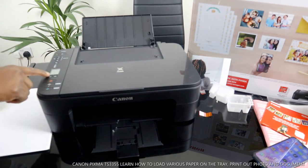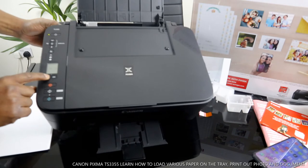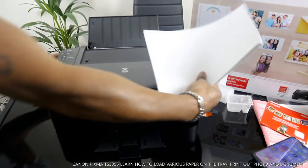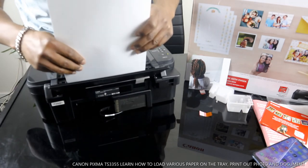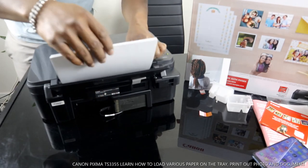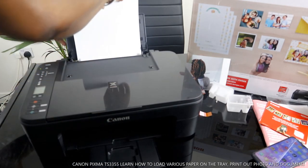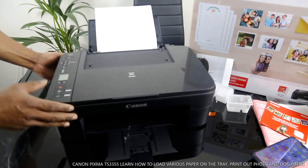All you need to do is make sure you change the paper setting. Press this button — we want to load A4 paper. Press this and it's back to A4 paper. Load the A4 paper you want and use the holder to hold it together. This is how to load A4 paper. Now it will show you on the app that A4 is loaded.